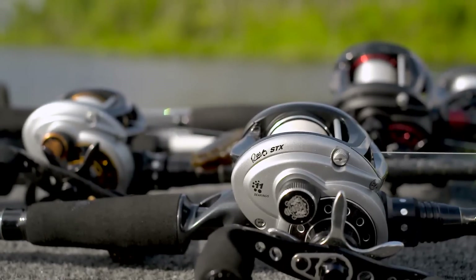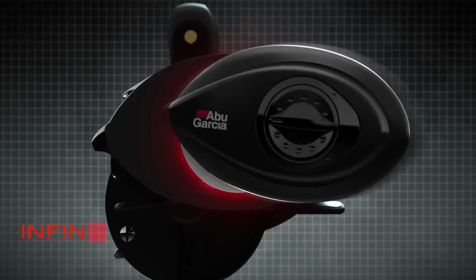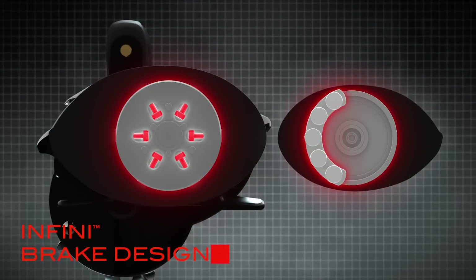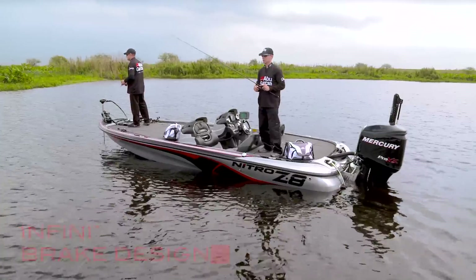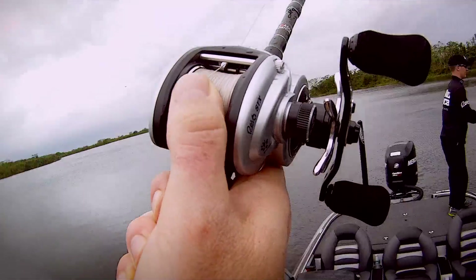The REVO STX and the powerful low-geared winch incorporate the INFINI brake design, striking the perfect balance between centrifugal and magnetic braking systems, giving you the ability to fine-tune your cast to any fishing conditions.